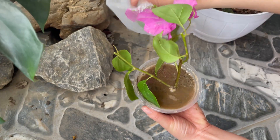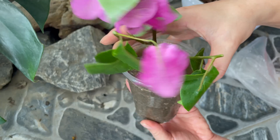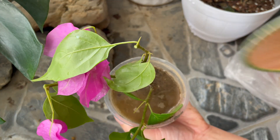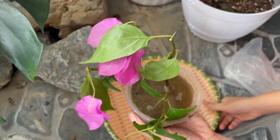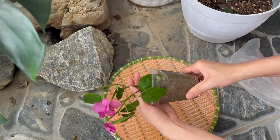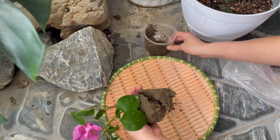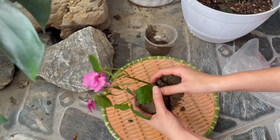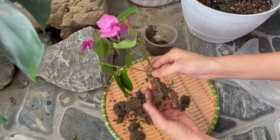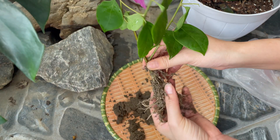Propagating bougainvillea using this natural biological method is not only easy and safe but also environmentally friendly. Whether you're a gardening beginner or an experienced grower, this is a wonderful way to expand your garden without synthetic rooting hormones. If you found this video helpful, don't forget to like, subscribe, and leave a comment below to support the channel. Thanks for watching and see you in the next video from HH Beauty Garden.